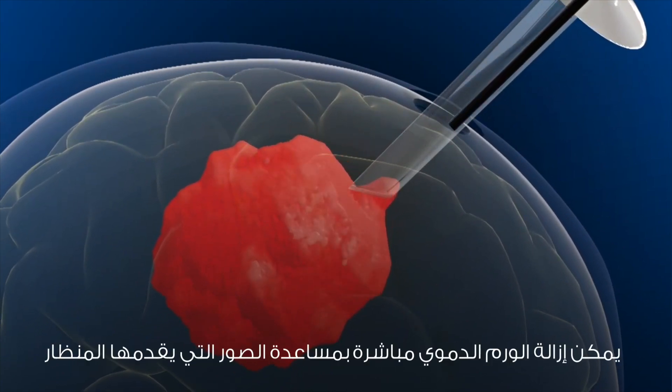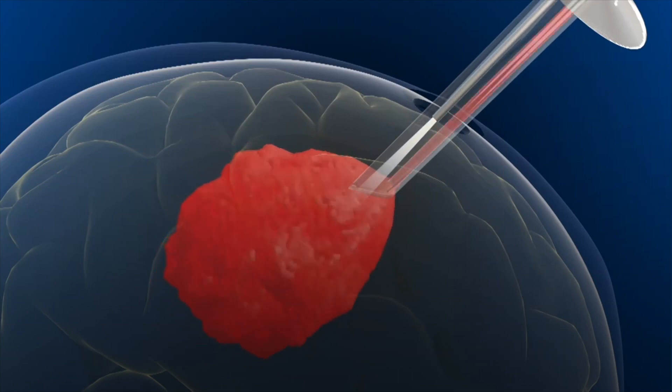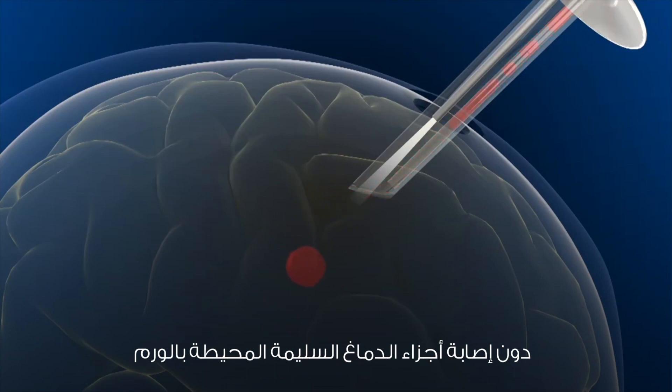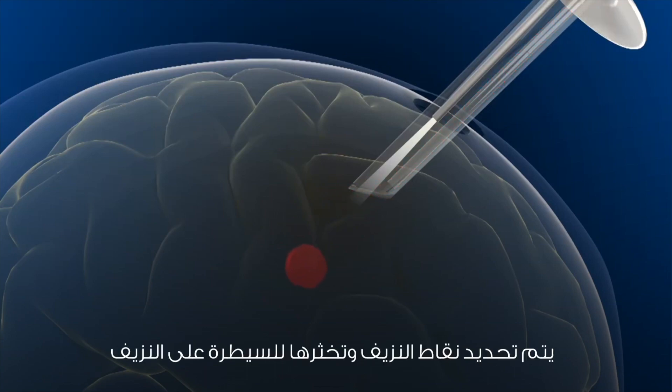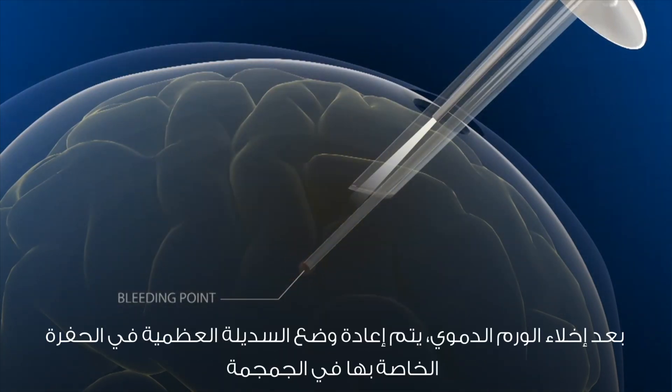The hematoma can be directly visualized by the endoscope with excellent illumination. The hematoma is evacuated using specially designed suctions through the cylinder without injury to surrounding normal brain. Bleeding points are identified and coagulated to control bleeding after hematoma evacuation.